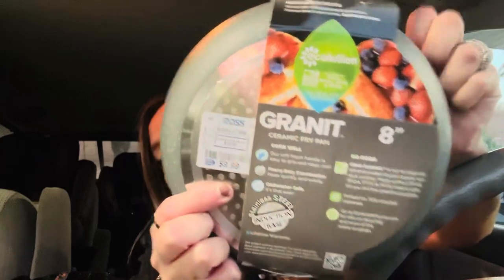In that same home vibe, I picked up this pan because I needed this size. When I moved, the one I had was beat up so I threw it away. I've been needing one, and then I was there and wasn't sure which one was good because of chemicals and stuff. According to my mom, this is a good one. It's a granite ceramic fry pan, eight inches, dishwasher safe, and it was $9.99. It doesn't feel cheap or look cheap, so yay — I have a pan this size now.